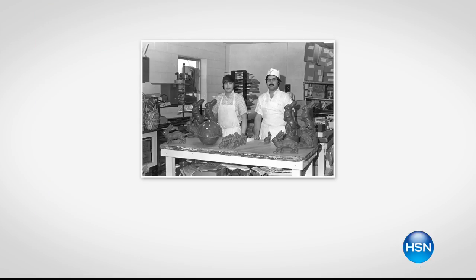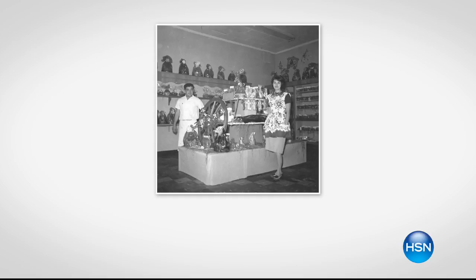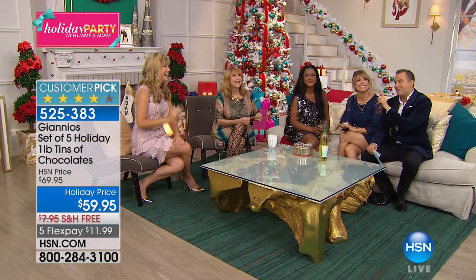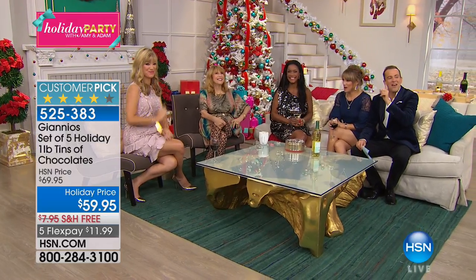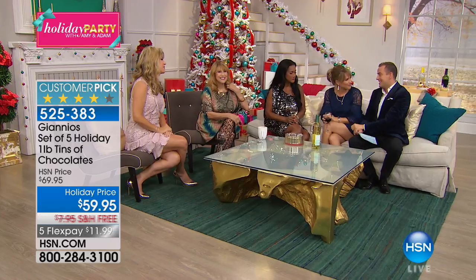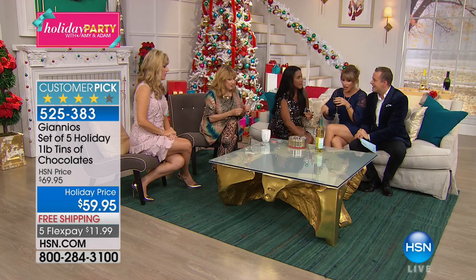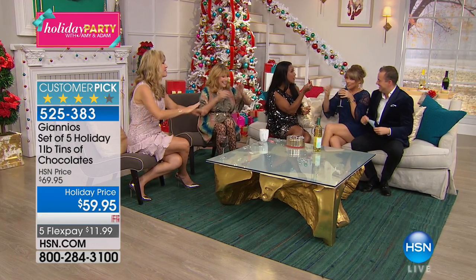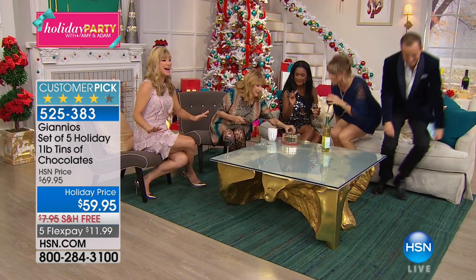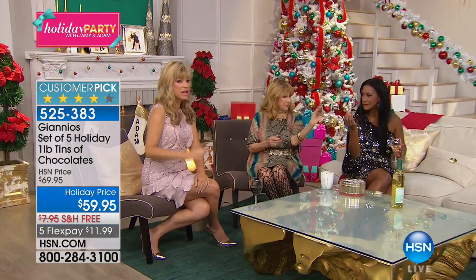Artisanal, handcrafted in small batches — a recipe that's been around for over a hundred years. 110 years. Giannis has been in America; they came over from Europe — some of the very first chocolatiers. The other thing that you love is that it has that fine gourmet taste. Shall we talk about it? Yes, I think we shall.